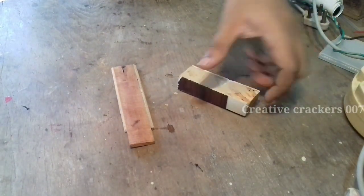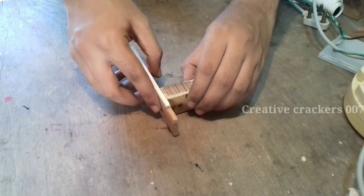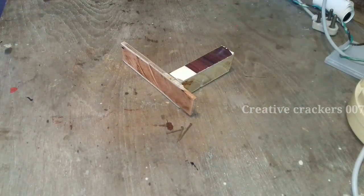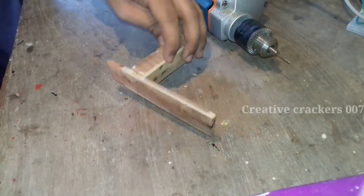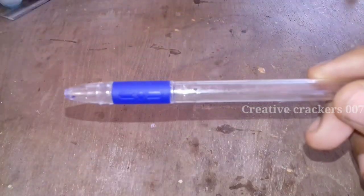First, we are going to make the body of the gun. For that I have chosen wood because it gives a good grip to handle and it will not break easily like plastic or cardboard. We are going to join the pieces with the help of small nails and a hammer. I have kept the design very simple so it won't take much time and we can have more time to build the circuit.